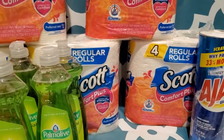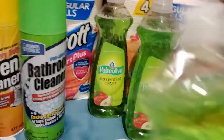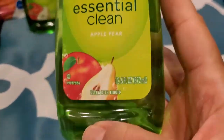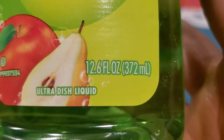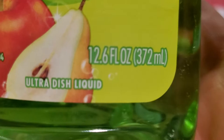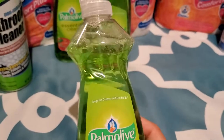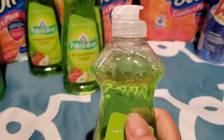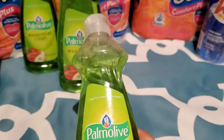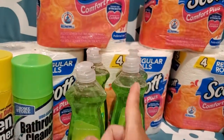And that's the Scott's tissue back there. Then Palmolive — I got four of these. 12.6 fluid ounces for $1. I was looking for the one with like a pink or yellow label that says 70% more, but they didn't have any. So I went ahead and got four of those.